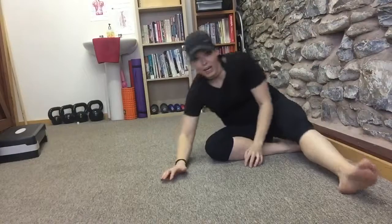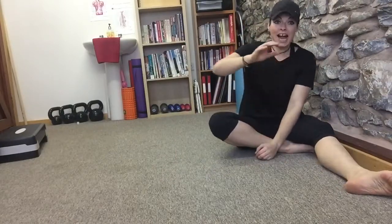So that's how you work your adductors — the long adductors — with a muscle energy technique. I hope that helps, and I'll speak to you soon.